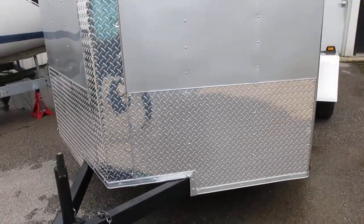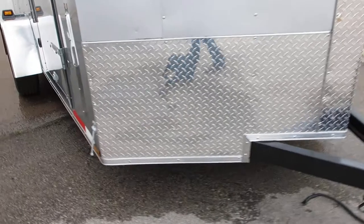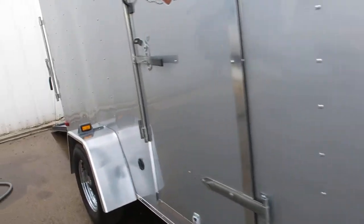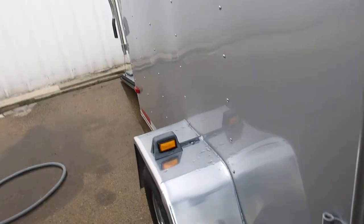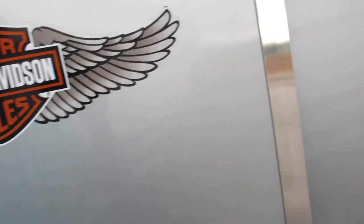It's got a nice diamond plate aluminum rock guard that protects the V-nose as well as the area behind the wheel of the truck. It's got a side entry door and a Harley Davidson logo on it, and it's finished in kind of a brushed metal look.